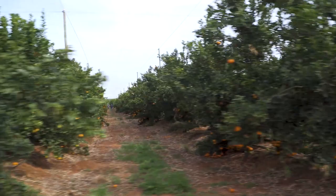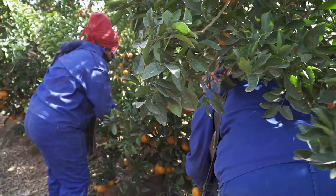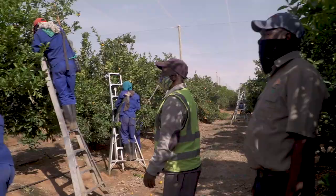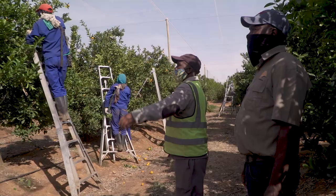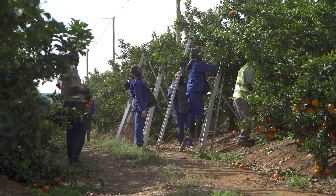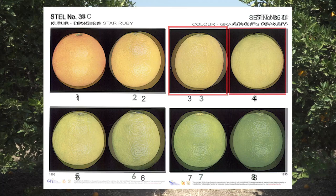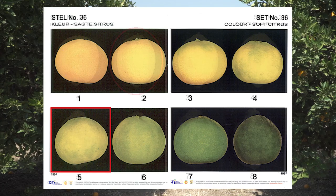It is also possible that you will be told to do selective picking. For instance, you can be told to only pick fruit of a certain color according to the color prints, or to selectively pick fruit above a certain size. In such cases, you must make sure that you are very clear on what is required, and that this information is communicated clearly to all the pickers. Don't rely on word of mouth. Talk to the whole team and explain exactly what needs to be done. If possible, show them pictures of exactly what you are looking for. You can even stick those pictures to the side of the picking trailer or bin while they are picking, as a reminder.